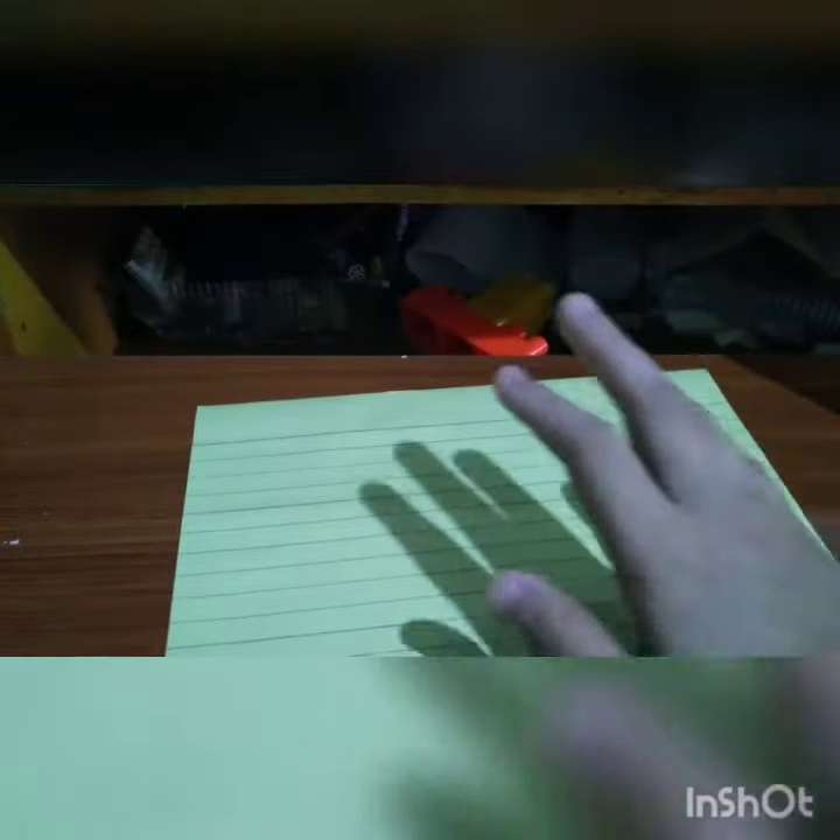So first you need a paper. You want this paper to be longer than a symmetrical size — like a square. You will need it to be like this shape.